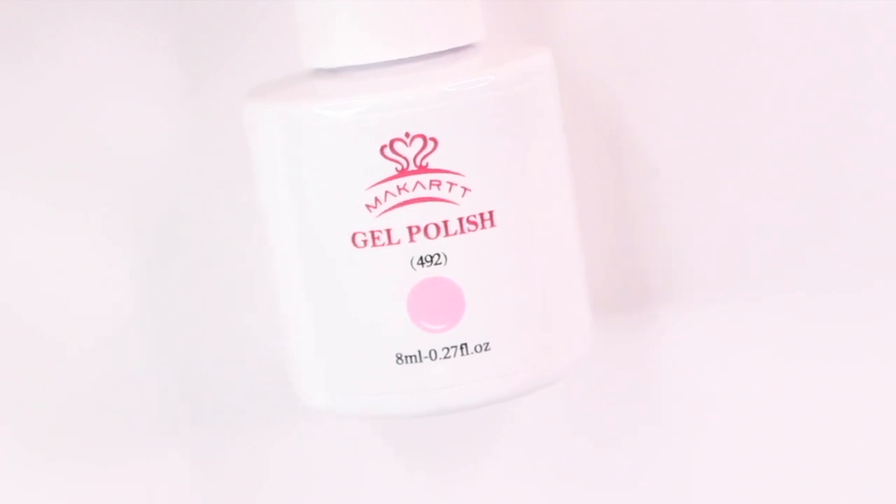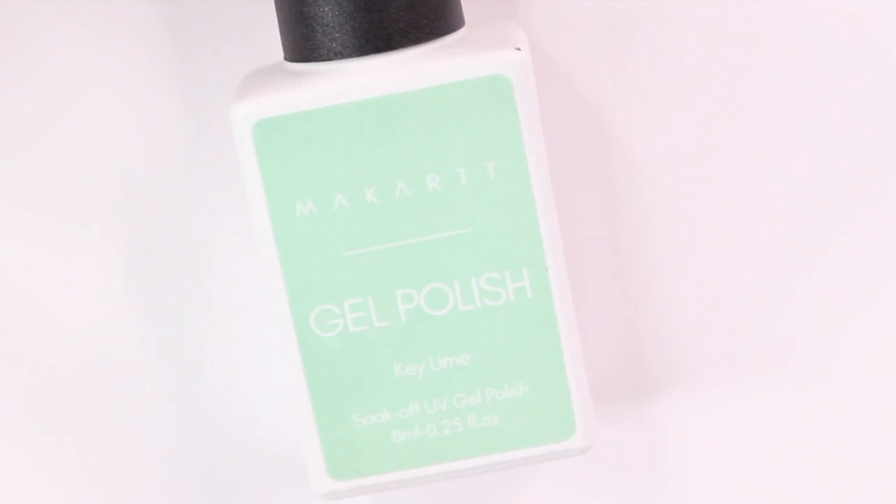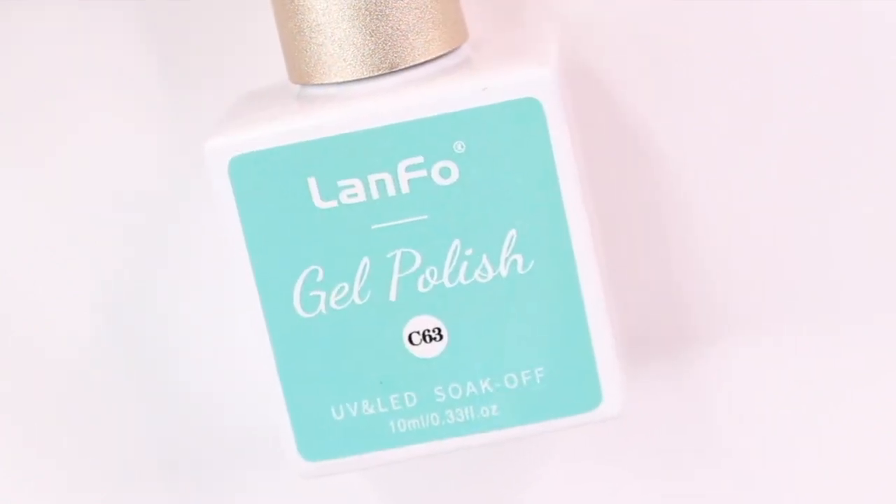Getting right into it, you want to start by choosing your colors. I decided to go with pink, purple, green, and turquoise. This technique uses gel nail polish.